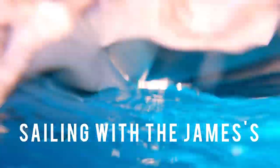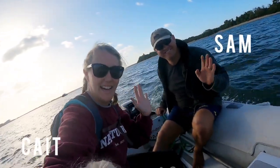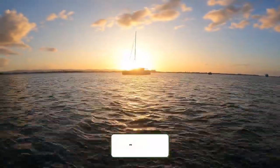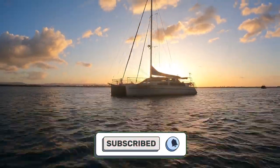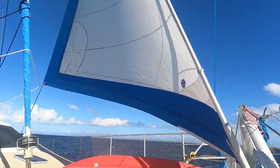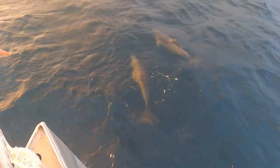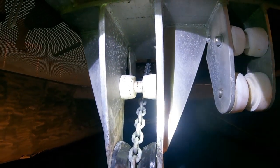Welcome to Sailing with the Jameses. We're the James family and we live on board our boat Shining Light full-time. We're currently on the east coast of Australia with plans to sail around the world. This week we are sailing from Moreton Bay to Double Island Point, but right before departure we find a major issue with our anchor.